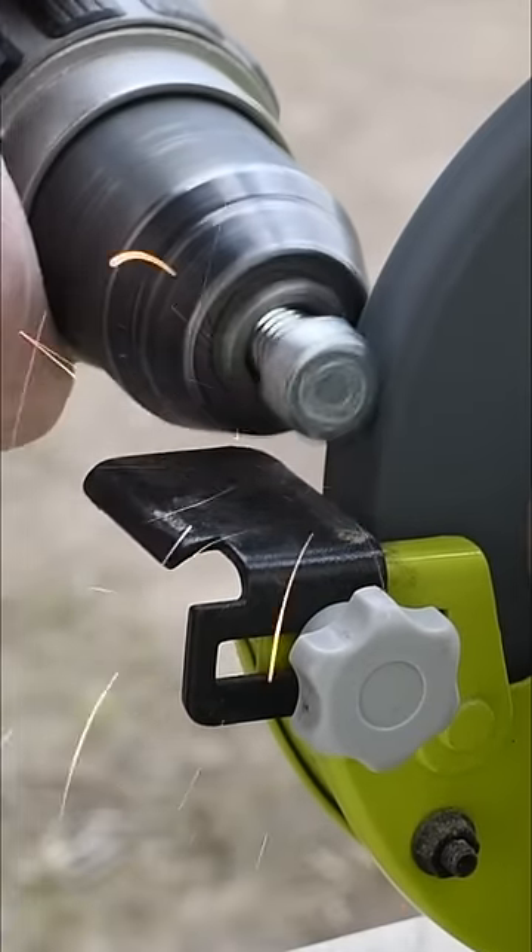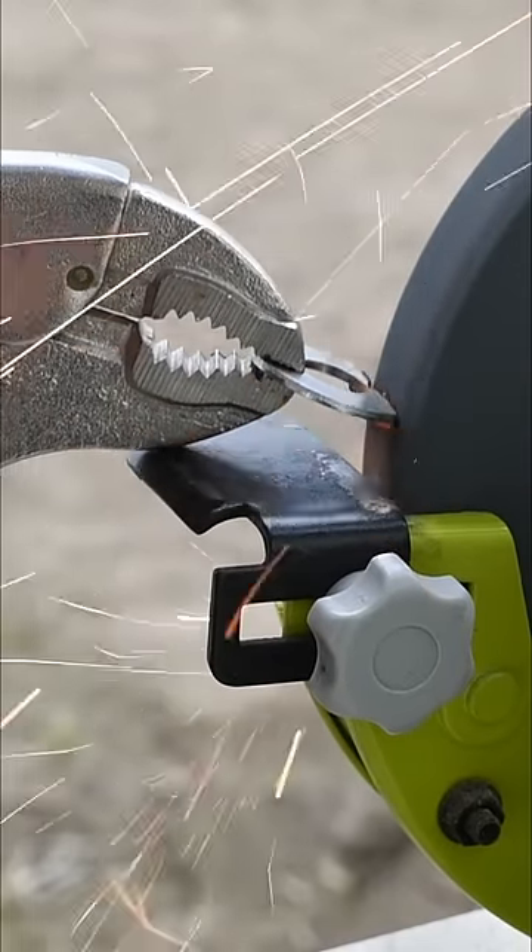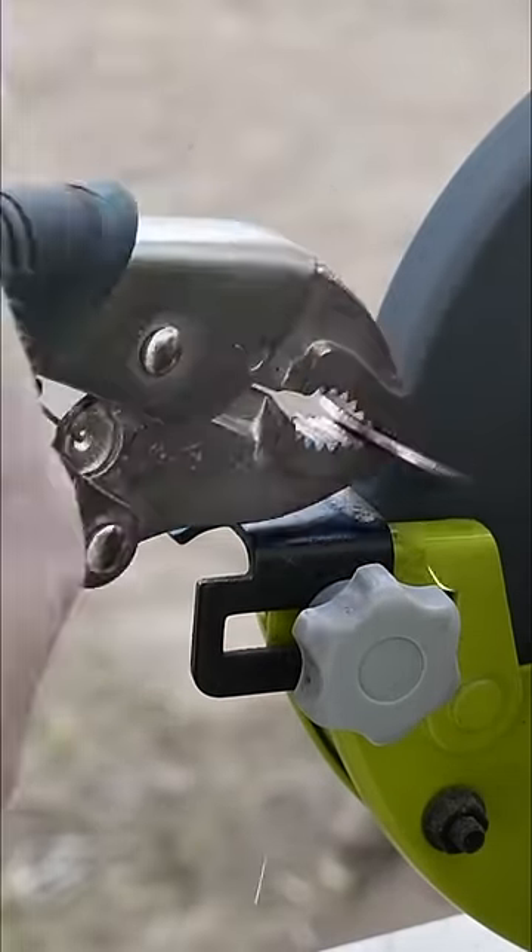Here's a clever little way to weld a nut into tubing. Grind down the head of a bolt that fits the nut you want to weld in, and also grind down a washer into a C shape.